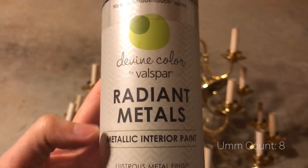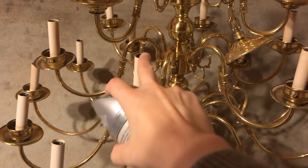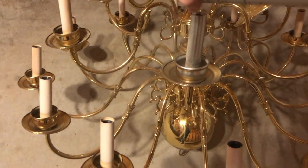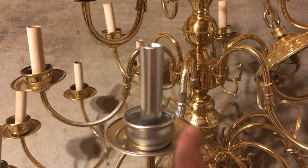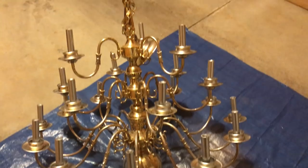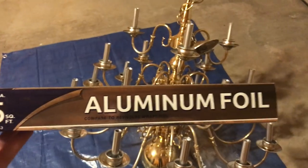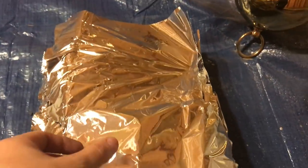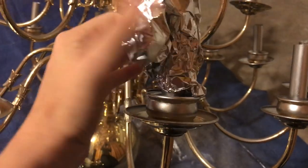The first thing we're gonna use is a spray paint that I purchased at Target — I'll link it down below. We're gonna shake it up very well and spray the candle part of the chandelier all around. Don't worry if you get a little bit on the corners or the bottom because we're gonna spray paint that a different color later. Once you've done all 21 of them, grab some aluminum foil, cut it into 21 different sheets, and wrap those around the candle part of your chandelier.